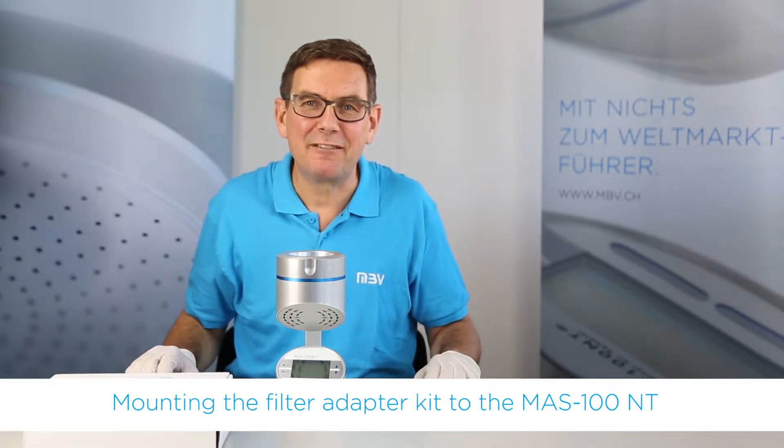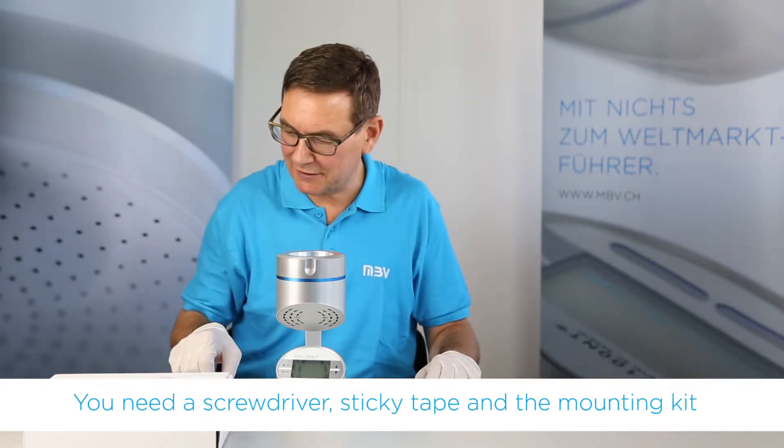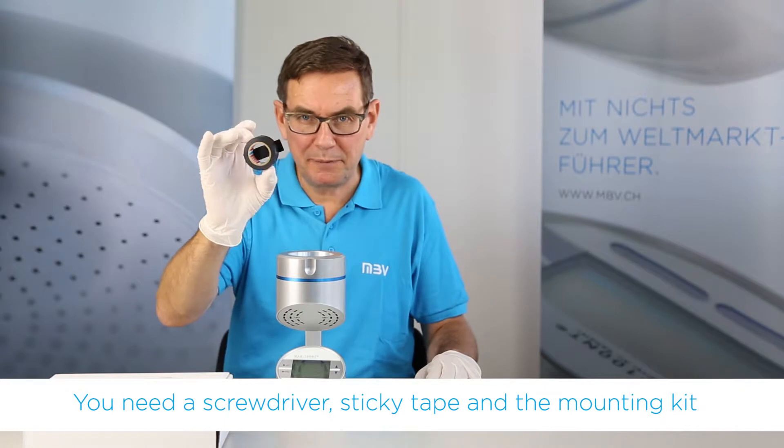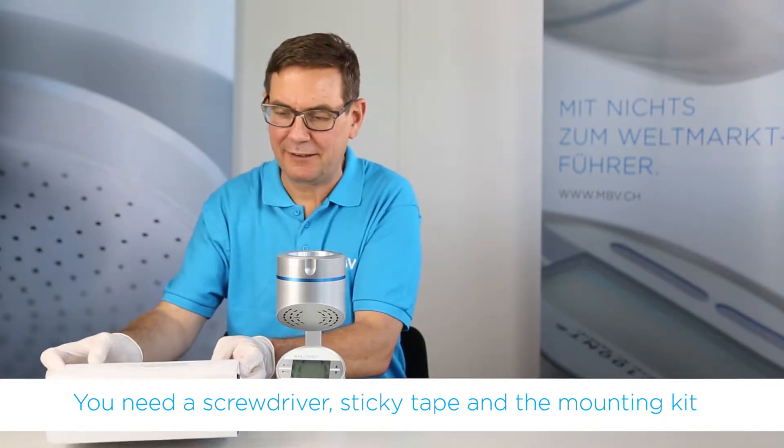Now we demonstrate how we mount the filter adapter kit to the MS100NT. For this we need a standard screwdriver, a short piece of sticky tape, and of course the mounting kit itself.